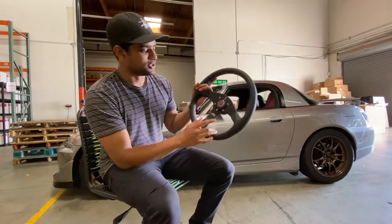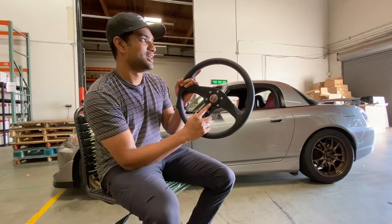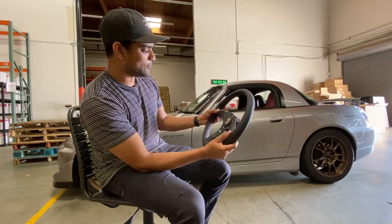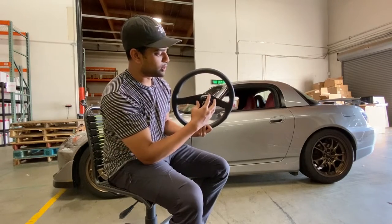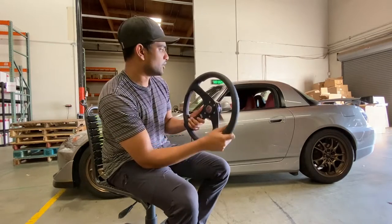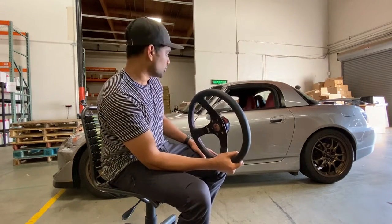For all you Honda nerds out there, there is also an NSXR horn button, which is not cheap either, but I think it really ties the whole look together. I did the first part of the install already — I've assembled the quick release with the horn and the steering wheel. It gets more complicated when you start actually disassembling the OEM one, so let's get to it.